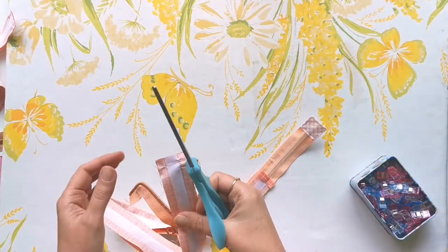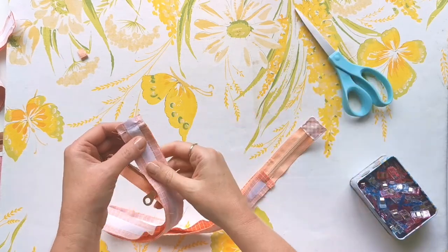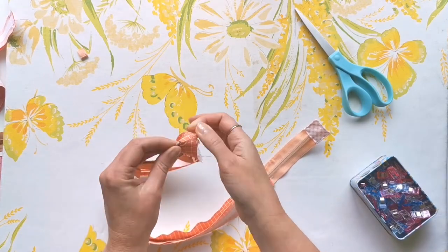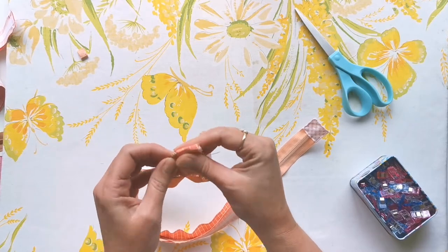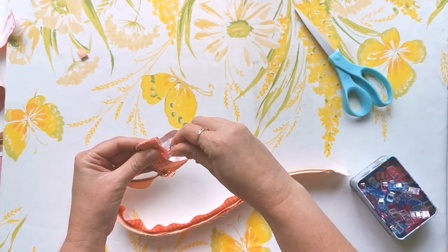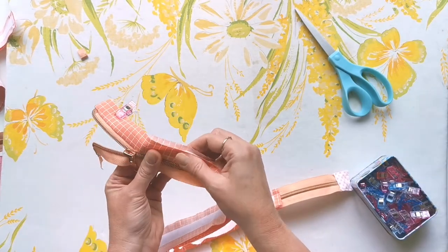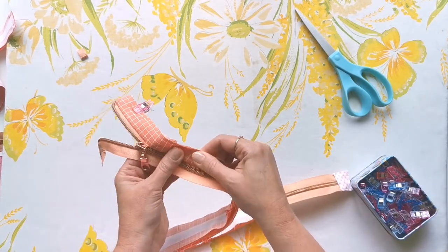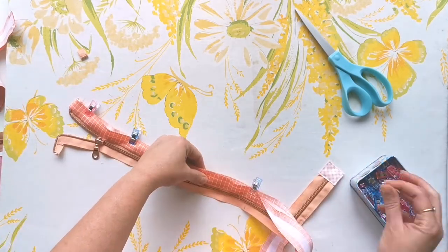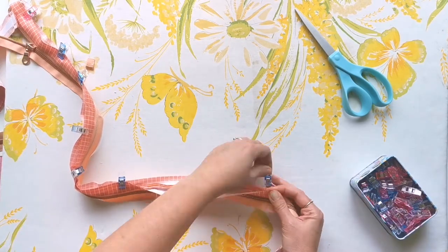Now we've got the first side of our facing sewn on. Trim off the extending zipper tape level with the edge of the facing. Reach inside and pull the zipper tape right side out, then start pulling the zipper facing right side out as well. Start pulling those raw edges back together and clipping them so that they line up, pulling the zipper tape out as tight as you can to keep all those edges crisp. This is another fiddly part — just take your time putting the clips on and pulling everything back into shape.